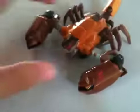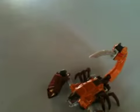Now spread his scorpion legs and there you have it — Scorponok in his robotic scorpion mode. This mode is pretty cool, but not as cool as my Grimlock — oops, sorry, spoilers.